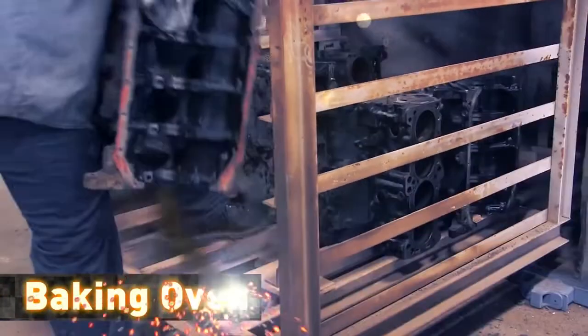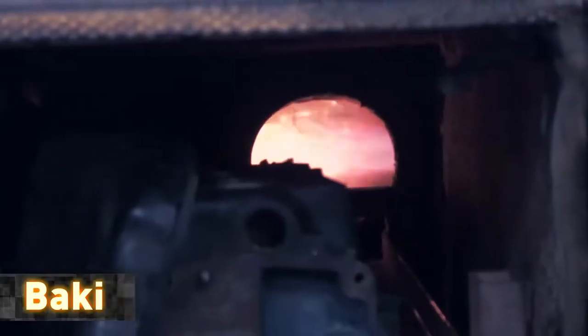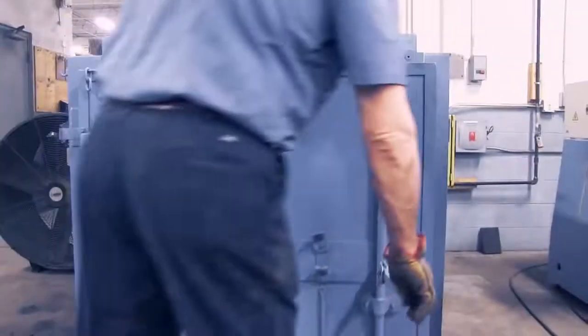Every cast iron component is baked in our industrial oven to remove all grease, oil and paint and to prepare it for further cleaning processes.